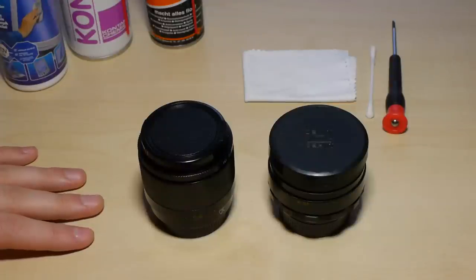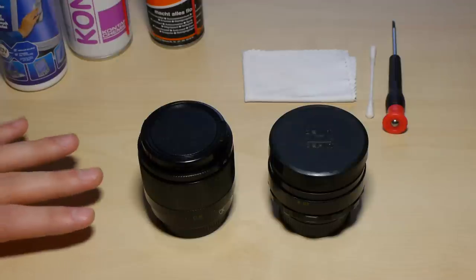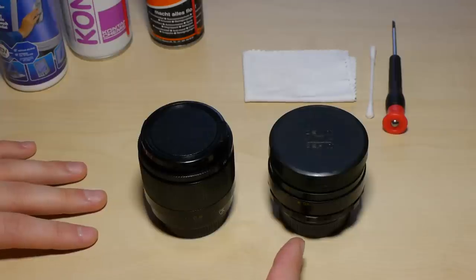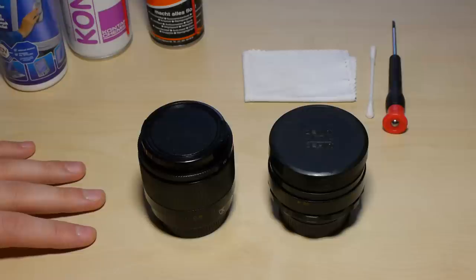You can use it with other M42 screw mount lenses, with M39 screw mount lenses, whatever you have, because this is a general method. I also want to show you in the second part how to open up the Helios 44-II in detail so you can add some grease and remove mechanical parts, because maybe the aperture ring is squeaking or the focus ring is scratching.